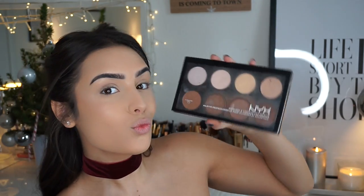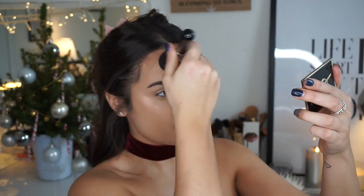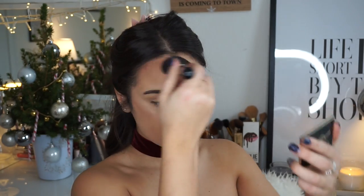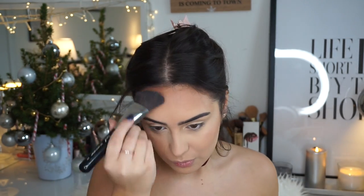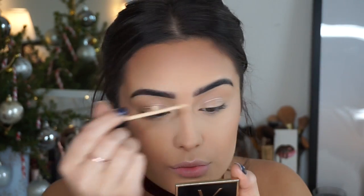After powdering my whole face with the Rimmel Stay Matte powder, I'm going to grab my NYX Contour Kit and use the bottom two right shades to bronze and contour my face with what I think is a Sigma brush. I like to be extra bronzed because I'm extra pale — I always have a white face. Then I'm adding some highlighter from the NYX Contour Kit on top.